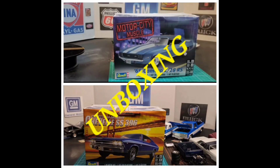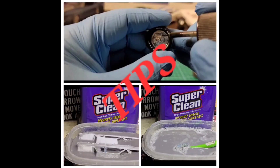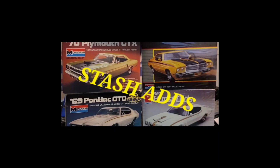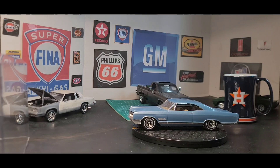YouTube, what's going on? This is XMT. Hey, good morning, everybody. This is JT. Welcome back to the channel. To all my new subscribers, welcome to my channel. To all my viewers, my new viewers, if you all like my content, go ahead and sub to my channel and leave me a comment.